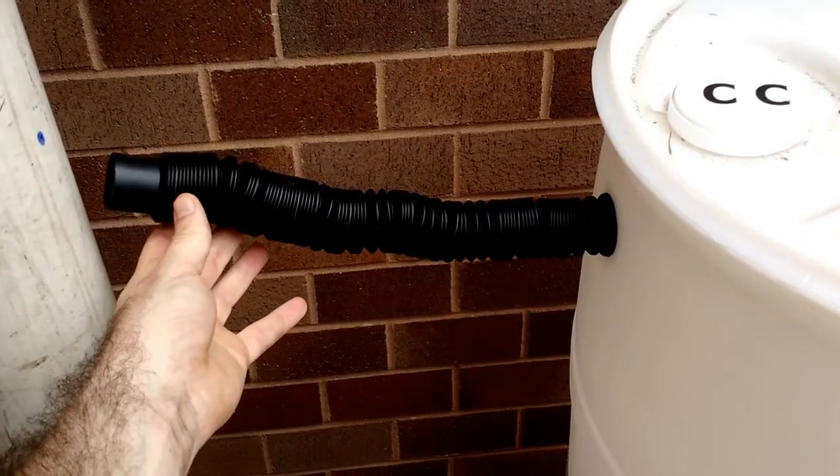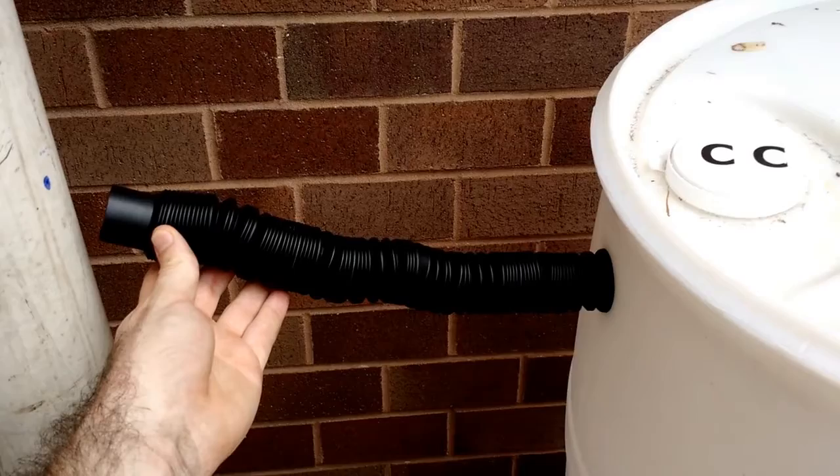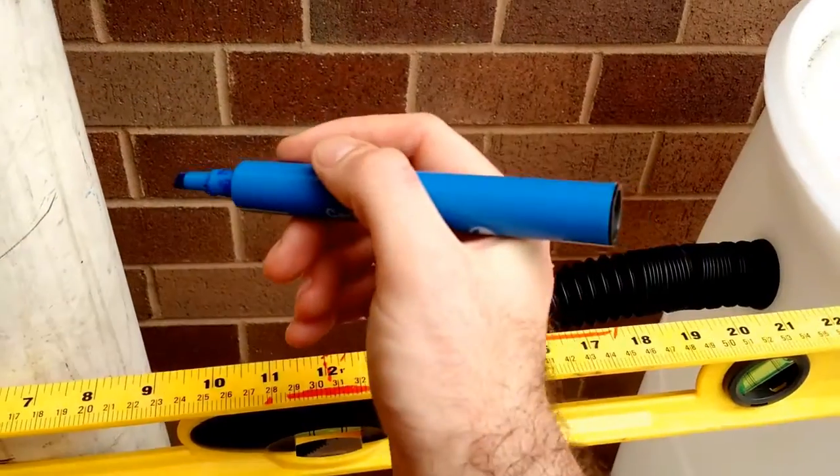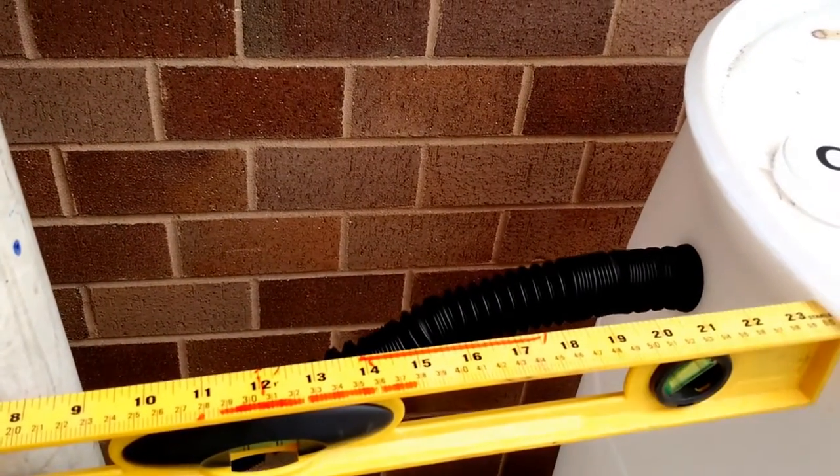Place your rain barrel so that the black plastic tube can reach the downspout connector once it is installed. Make a mark on your downspout one inch above the center hole of the inlet.